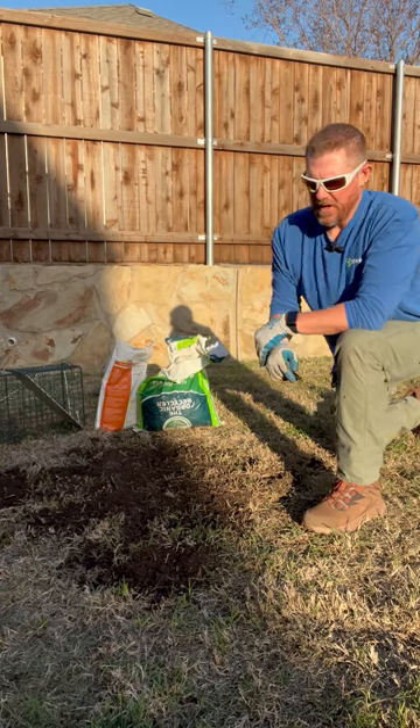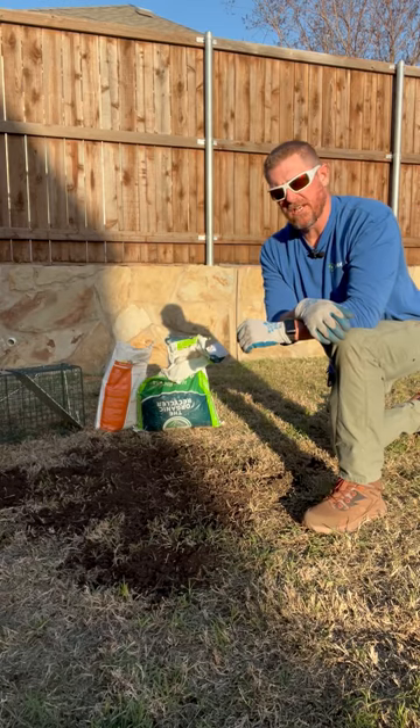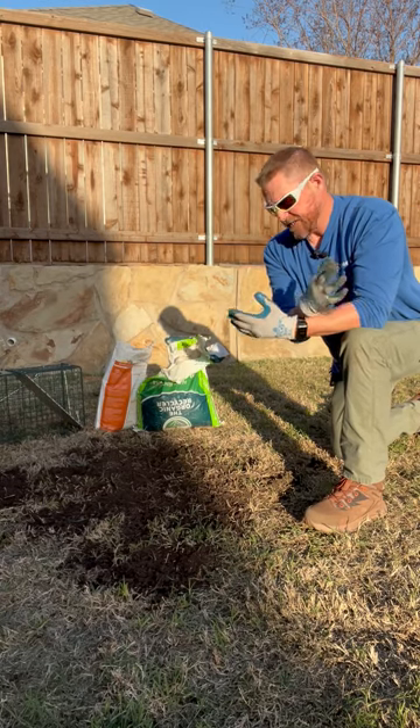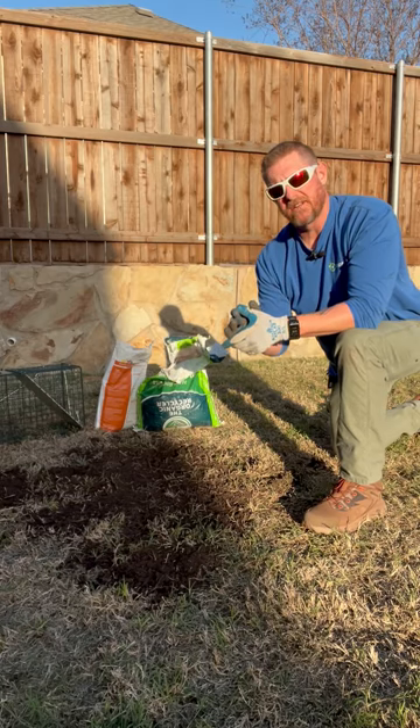Hey everyone, Michael at Shoreby Lawn Care. I shared a video recently about how to help identify rabbit damage, and today I want to talk about some of the techniques I use to help repair rabbit damage once you do identify it in your lawn.